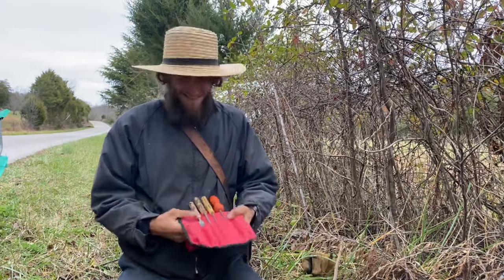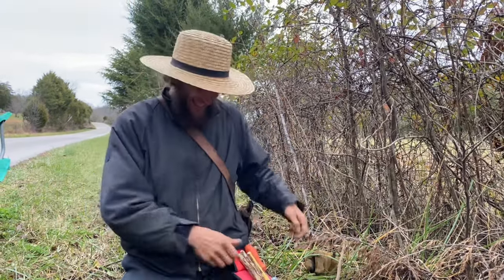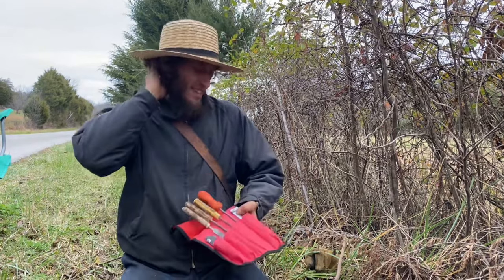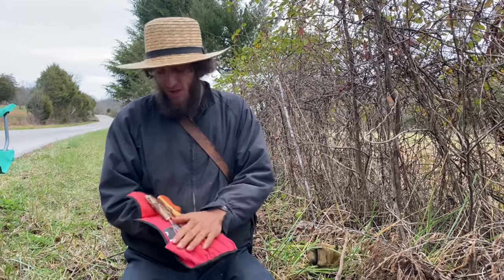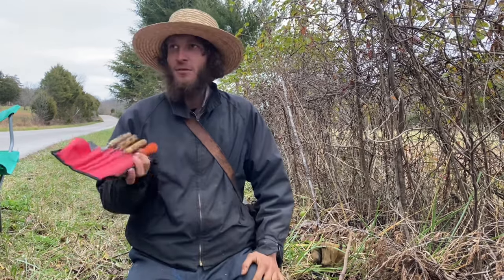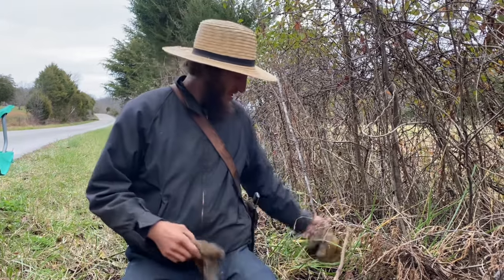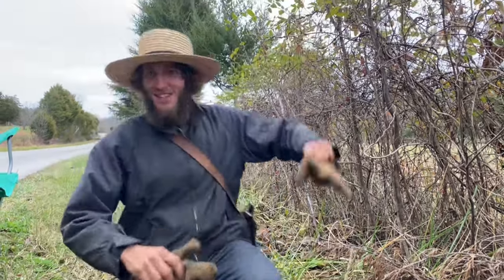All right. Looks like we're ready to start filing. I wanted to thank the person — one of the generous viewers that sent this to us. These files are a blessing; we're definitely using them here. God bless you and we'll see you next time.